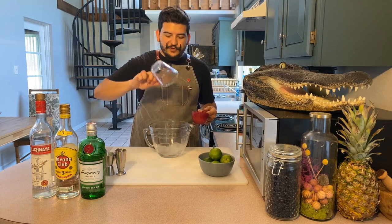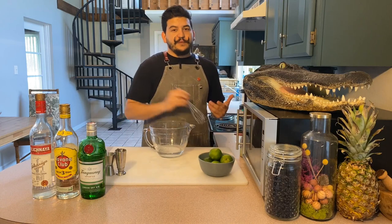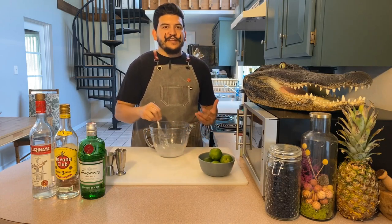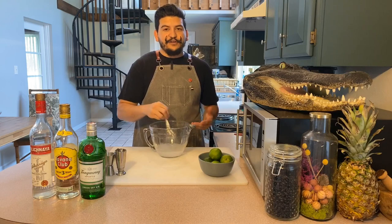In future videos we're going to be going over Demerara, sous vide infused simple syrups, and stovetop simple syrups. There are a lot of other techniques you can use for this, but right now we're keeping it really easy for our Daiquiri and our Gimlets.